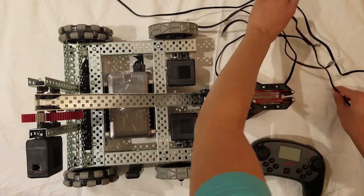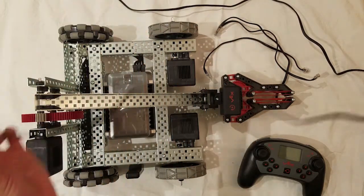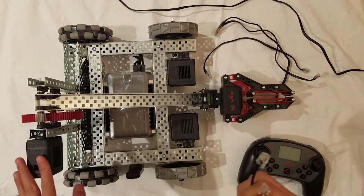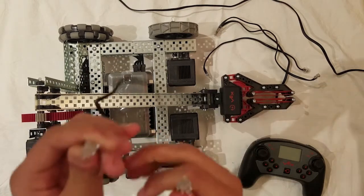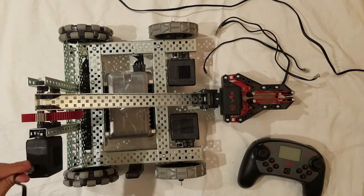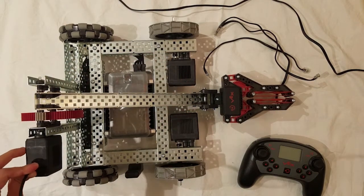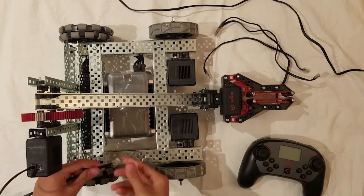For a demo, I will show you how to connect the middle length wire because it is the easiest to see. Take the end of the wire and just pop it into the motor until you hear a nice soft click. If you want to double check, you can lightly pull on the wire and it shouldn't come out. This means you've done it correctly.